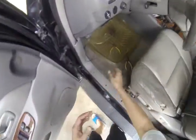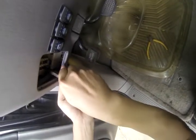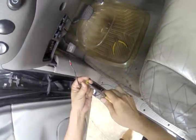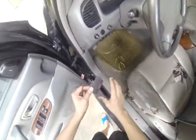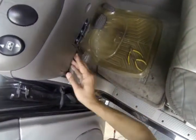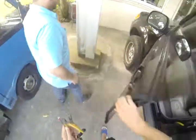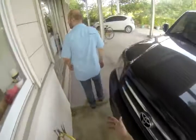Now let's go back to the table. Put this fuse back and put this fuse back, otherwise you will lose them. I put the panel back. Take all the tools with you. It's so easy.